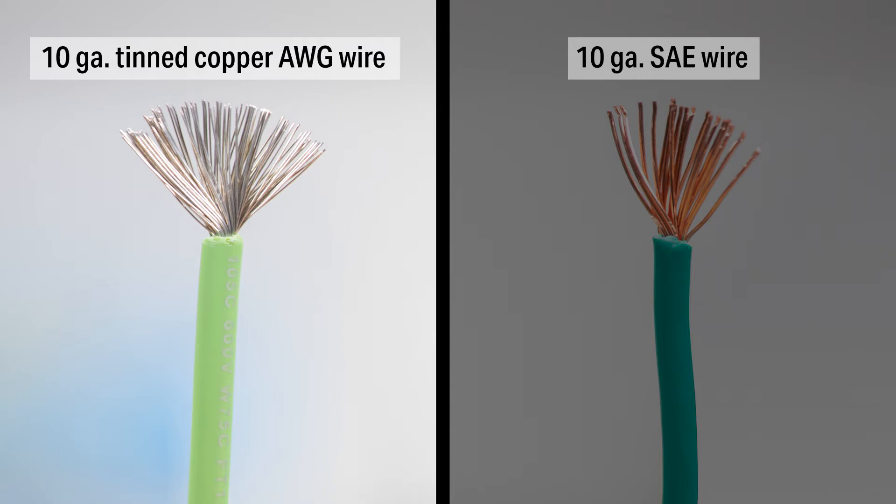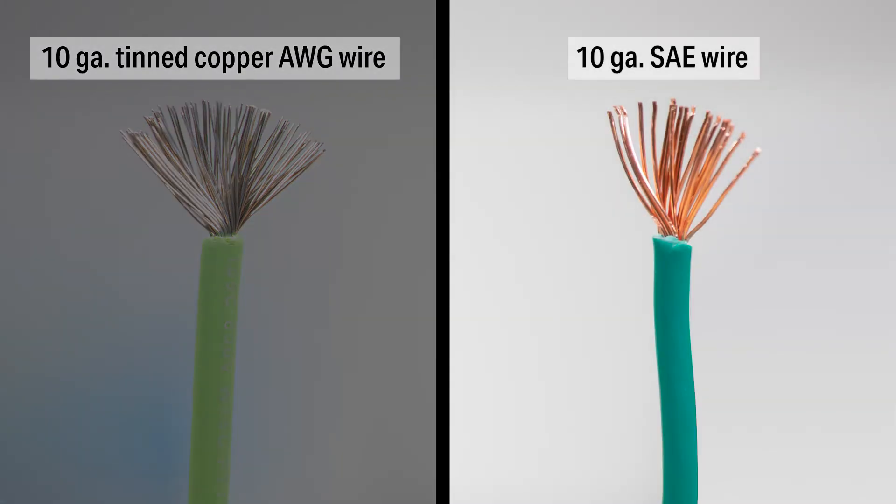Second, you'll notice the copper strands in the marine wire are a silver color. This is because each strand has been tinned to resist corrosion in wet environments. Automotive wire is not tinned, meaning it will corrode much faster in marine environments, which could lead to short circuits and electrical failure.